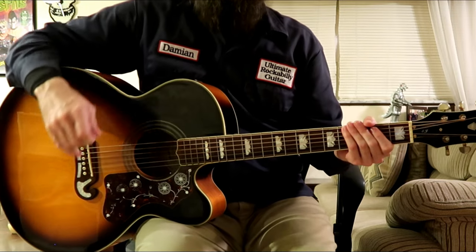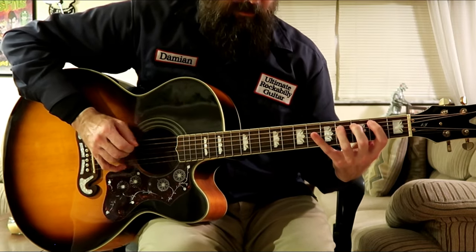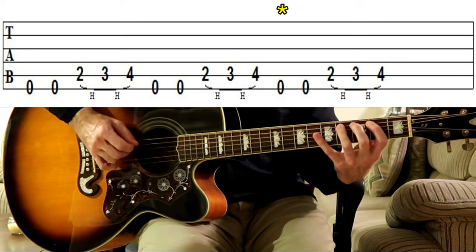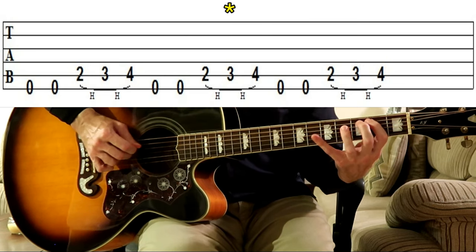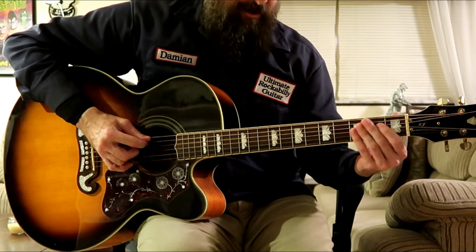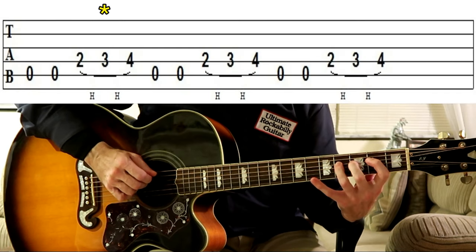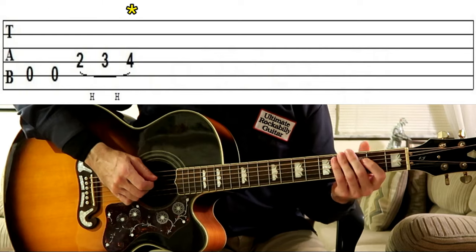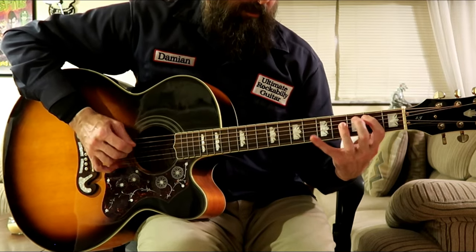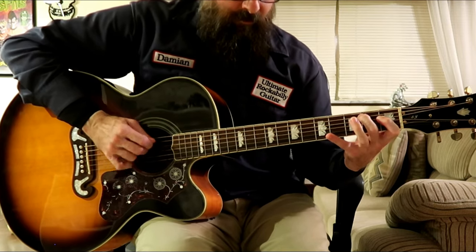The second chorus has a little bit of a different melody. Over E, he plays this for four bars. Let me play it for you slowly. And then we move back to the I chord and for two bars we play this again in E. Then we move to the V chord, the B7, and we play this for two bars. Let me play it for you slowly.